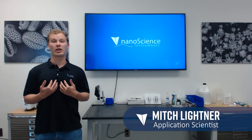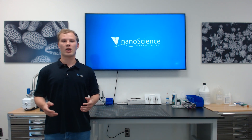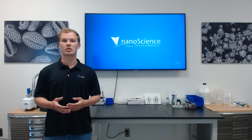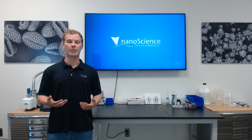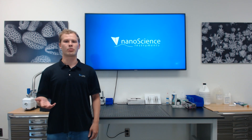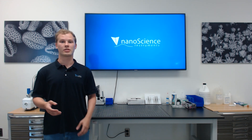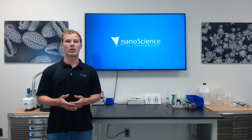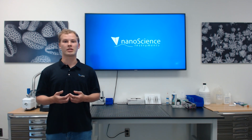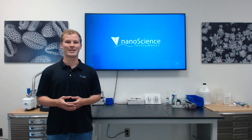Hi, everyone. My name is Mitch Leitner, and I am an application scientist with Nanoscience Instruments. Today, I will be demonstrating the standard process for mounting samples on aluminum stubs for analysis in the Venom SEM. This is the first in a series of videos detailing sample preparation, which is the most crucial part of any SEM analysis. Improper sample preparation can impact the quality of imaging for our users, so be sure to employ the practices outlined in this series to ensure superb analysis in the Venom SEM.